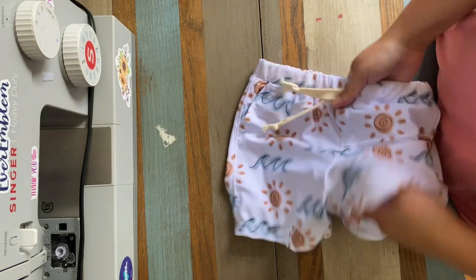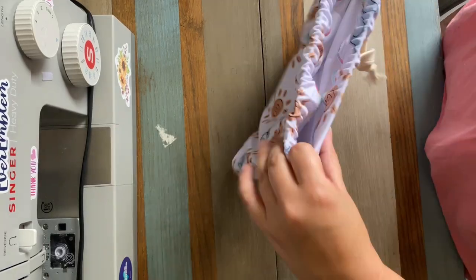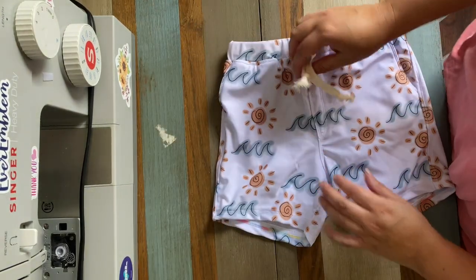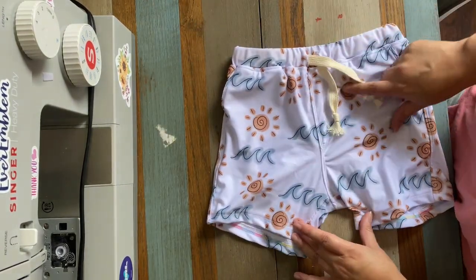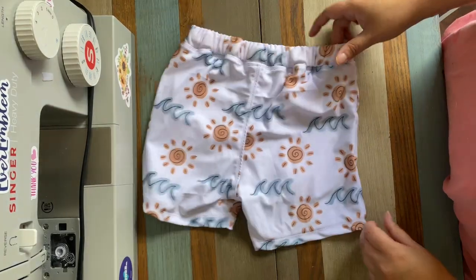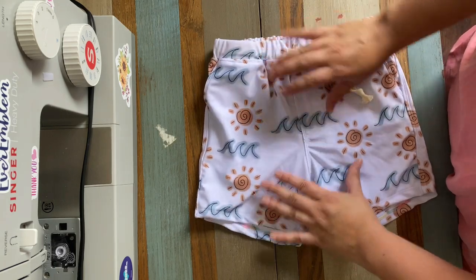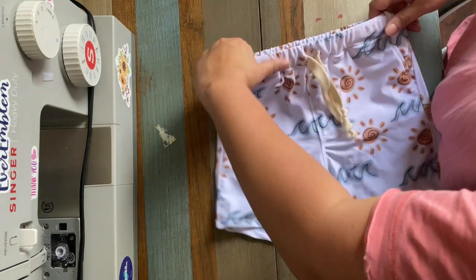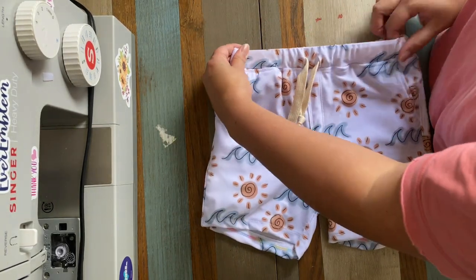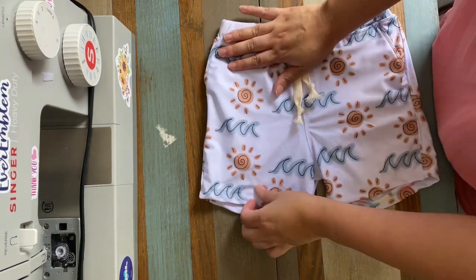Here is the final product! We have our lining inside, our drawstring, and the faux placket — it just looks really nice. It is a lot of top stitching, but other than that it's pretty basic construction. You don't have to do all the top stitching, and there's also an option to skip the faux fly entirely. If you have any questions about this pattern or others, please let me know in the comments and we'll see you next time!